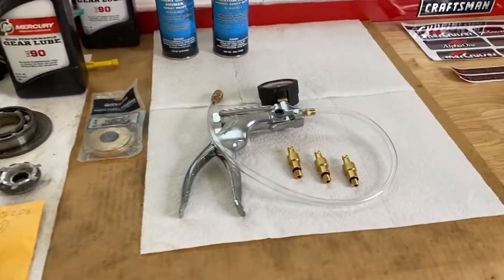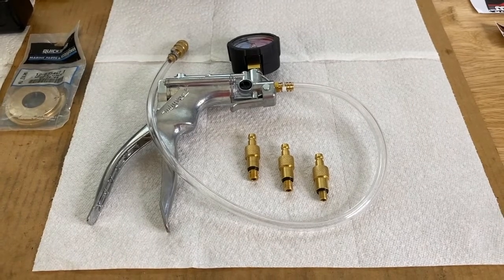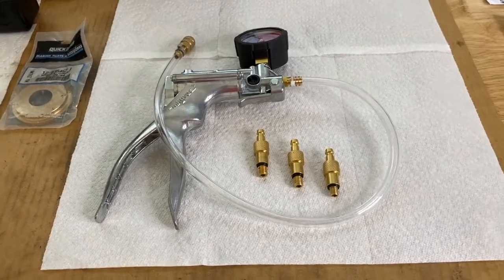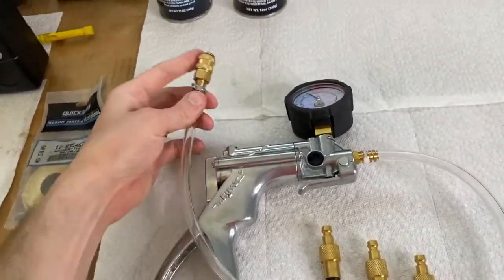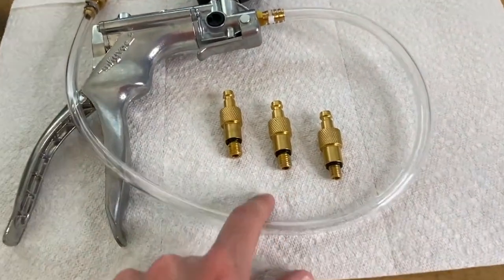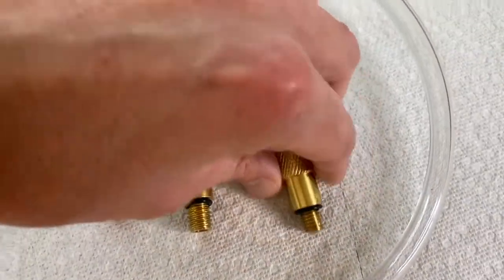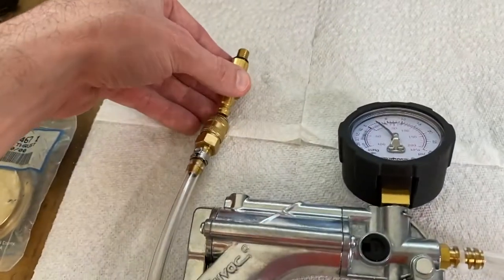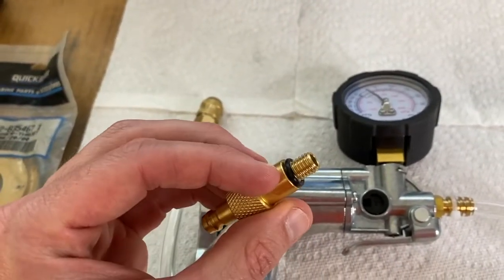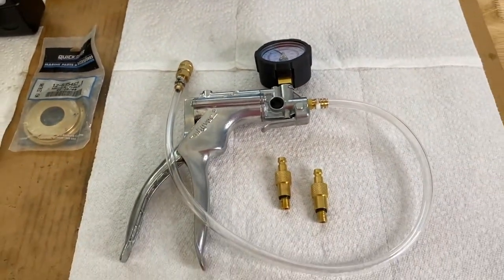Here is our pressure test hand pump kit that we bought. Down in the comment and description sections is a link on where to purchase this — we highly recommend this pump. You can see the hand pump here. The fitting, your pressure gauge, and three fittings. In our case, Alpha 1 Gen 1 uses the smallest fitting, which screws into the drain port where you add gear lube, and the rubber O-ring creates an airtight seal to allow us to properly pressure test it.